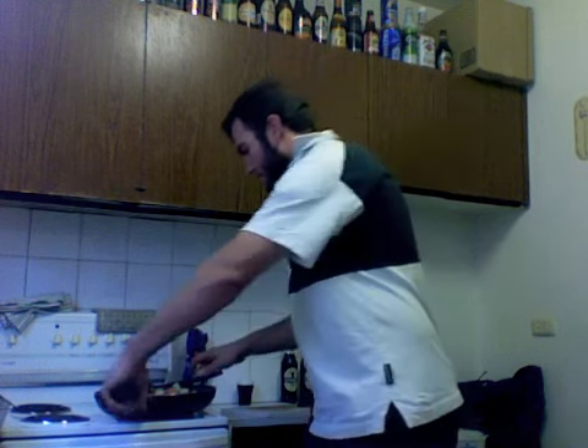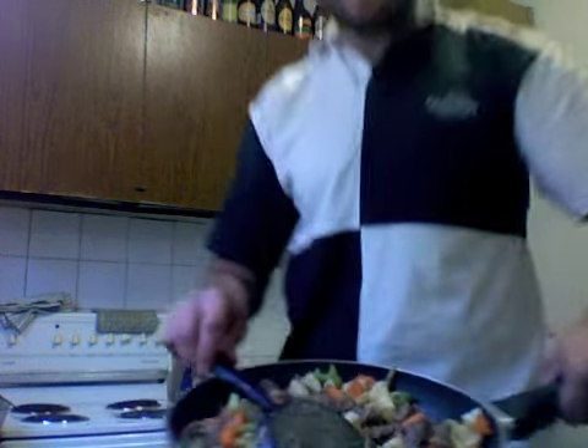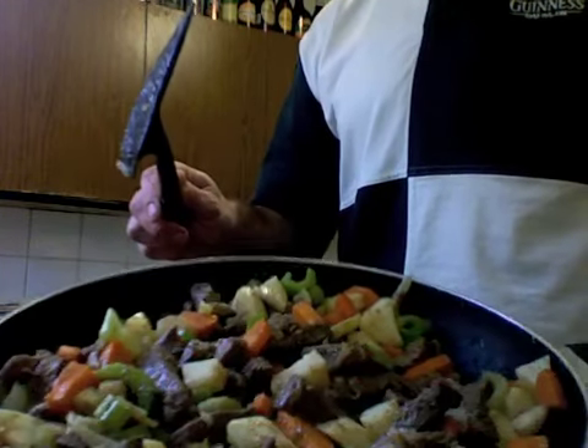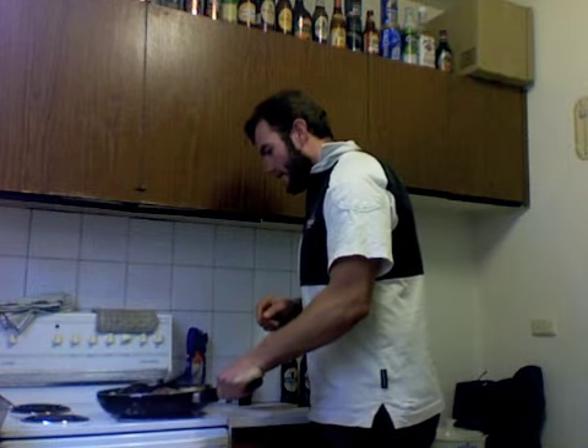I've got the meat, onion, carrot, potato and celery in there. It's all looking not too bad really. But anyway, there's a very, very important ingredient that we have yet to put in — we all know what it is.